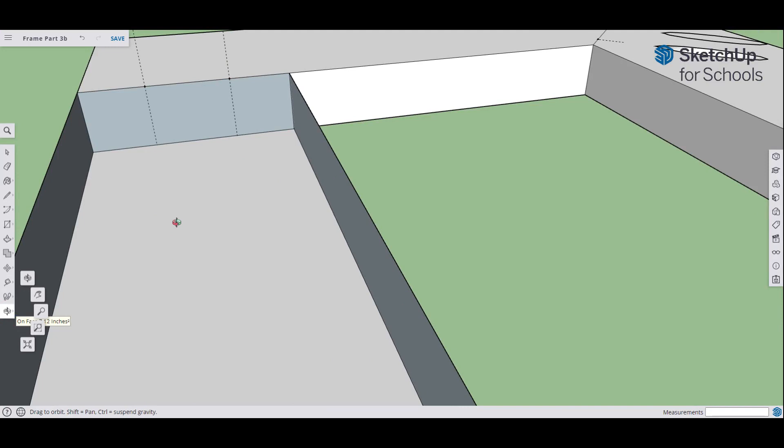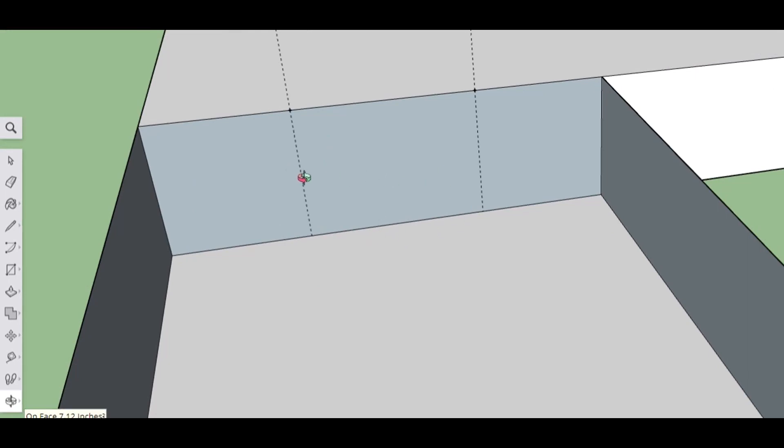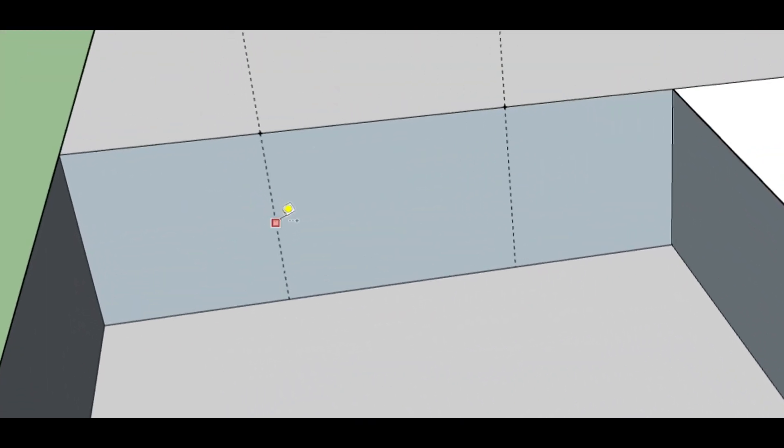Now we have these straight up and down lines. I need the center here because we want to drill that hole right in the center of our piece. Again, tape measure tool — we're using this a lot. Our thickness here is three quarters of an inch. Half of three quarters of an inch — multiply by half — is three eighths. So we're going to click on our guide point, click and release, drag down, and type three-eighths. You'll get a dot there. Do it again here: get to the guide point, make sure it snaps there, click and release, come down, and type in three-eighths. So we have our center marks where we want to drill our holes.